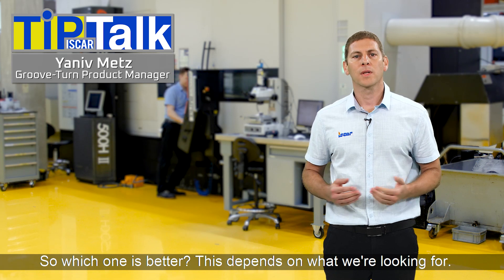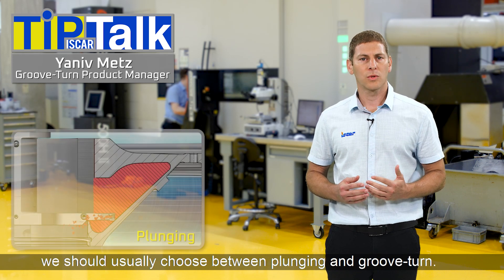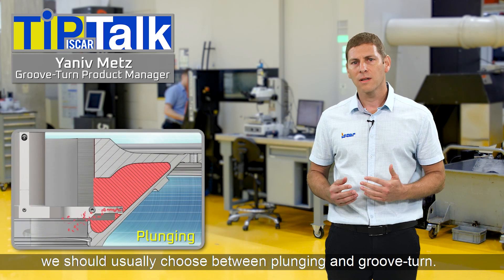So which one is better? It depends on what we're looking for. If we seek the fastest machining cycle, we should usually choose between plunging and groove turn.